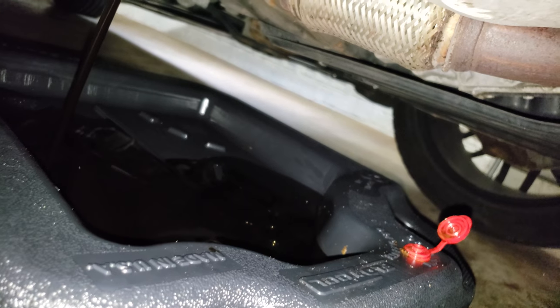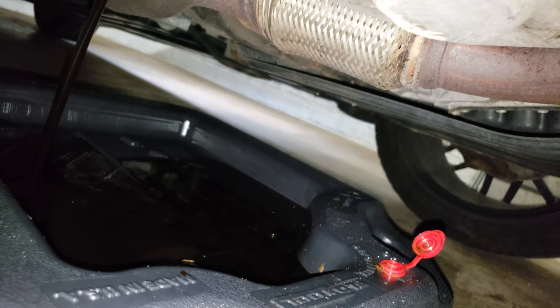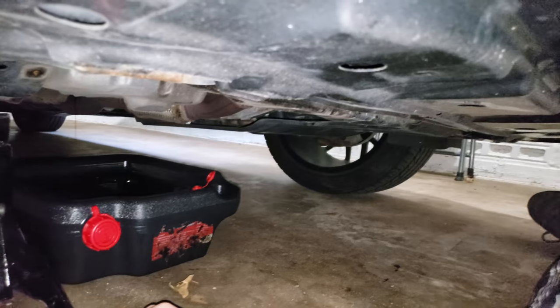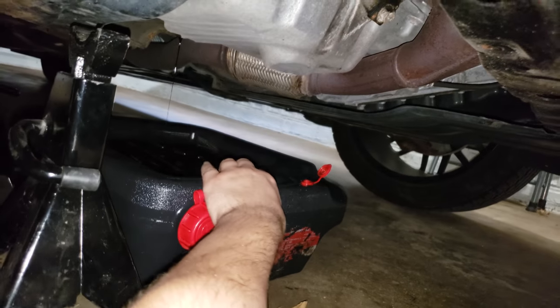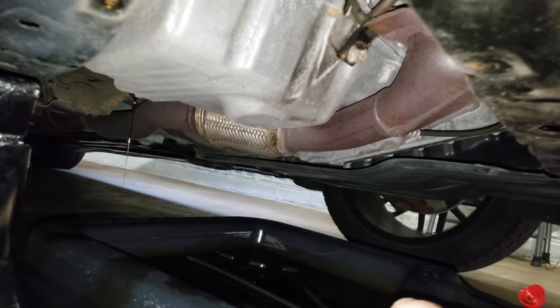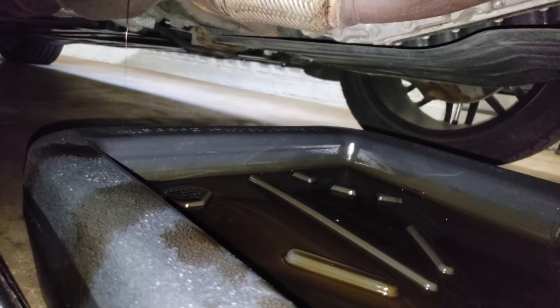With the Castrol GTX it recommends roughly 5,000 miles, and that's usually what I go with — so there's 5,000 miles worth of oil. After a couple of minutes I like to pull the drain plug as far forward as it can go so that it's still dripping into the oil catcher.